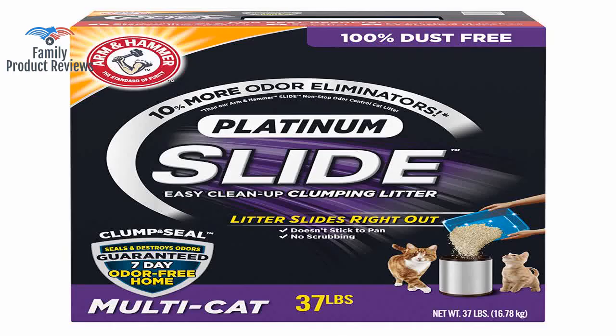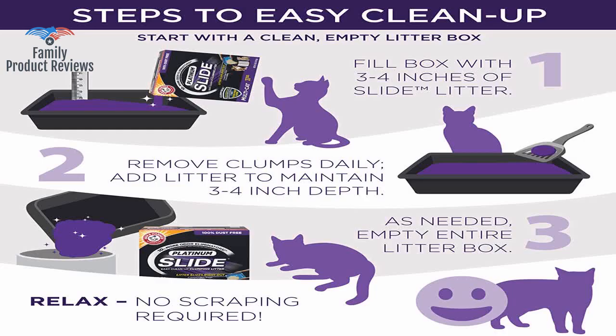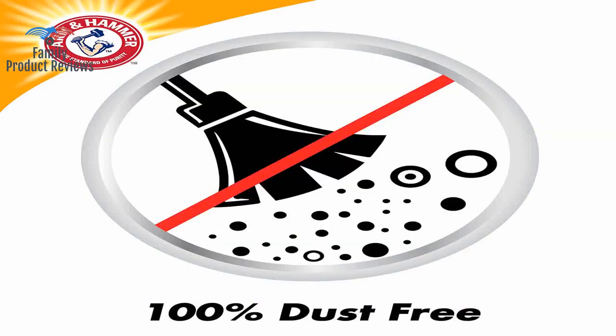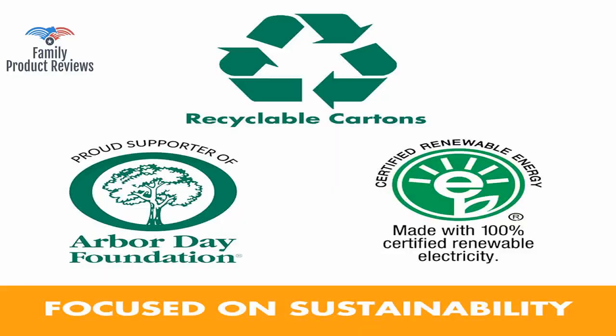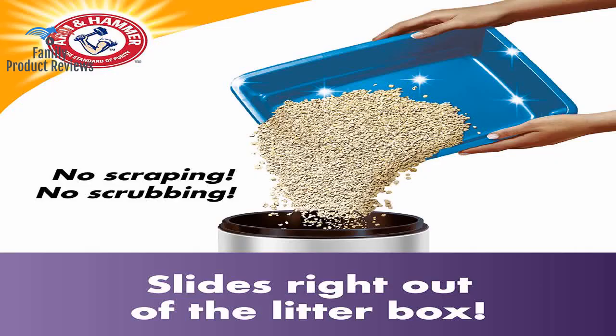However, this is one of the few products that seems to control this issue, and even amongst Arm and Hammer products, it is the best for odor control. This litter is a finer grain than some of the others, so it does get carried out of the litter box a bit, but our cat liked the litter, and the odor is bearable, which works in our apartment.